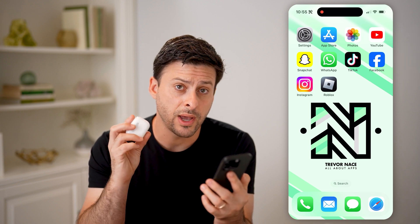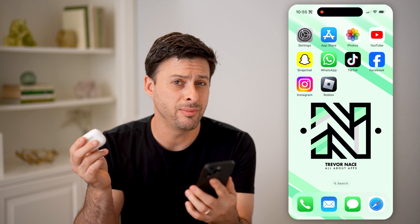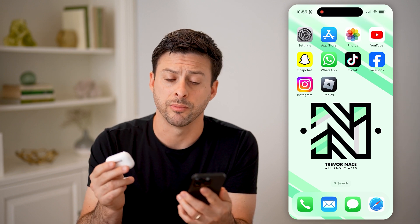Now, let's say you had AirPods, AirPods Pro, AirPods Max — it doesn't matter. And maybe you don't have them anymore. Maybe they were stolen, maybe you lost them, and you need to find that serial number.